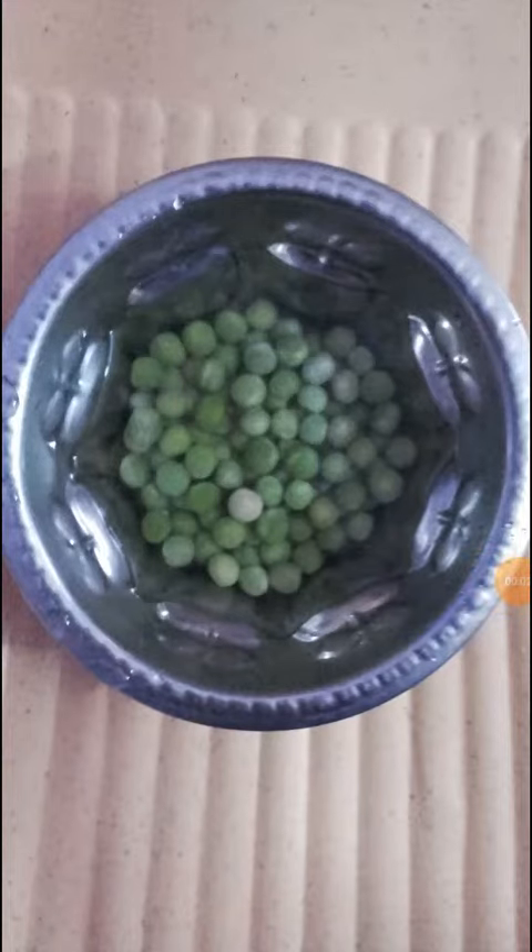Hi friends, now we are going to see about sprouting seeds. Take some dry seeds of green peas. Put a small quantity of seeds in a container or bowl filled with water and leave it for one day.